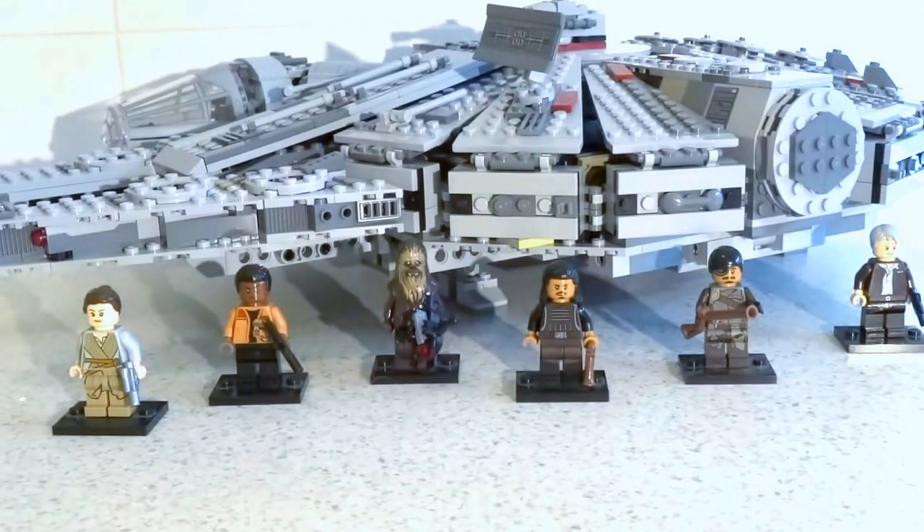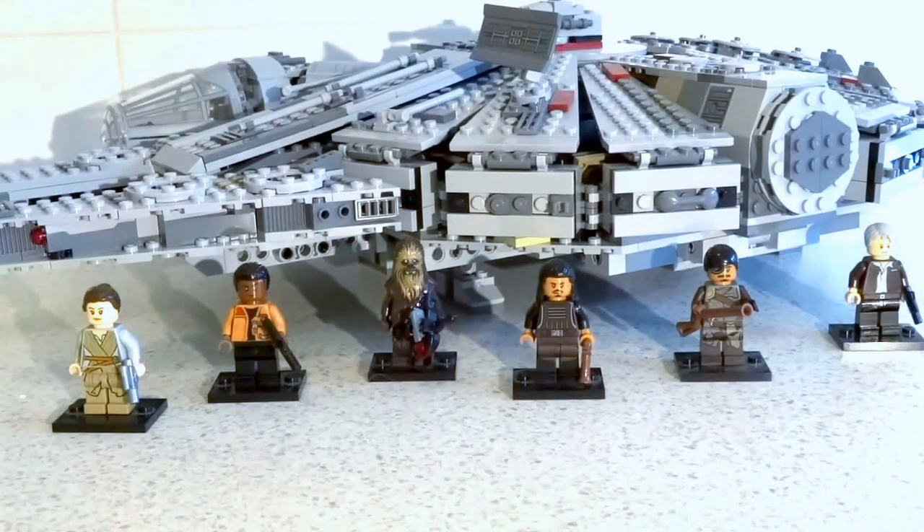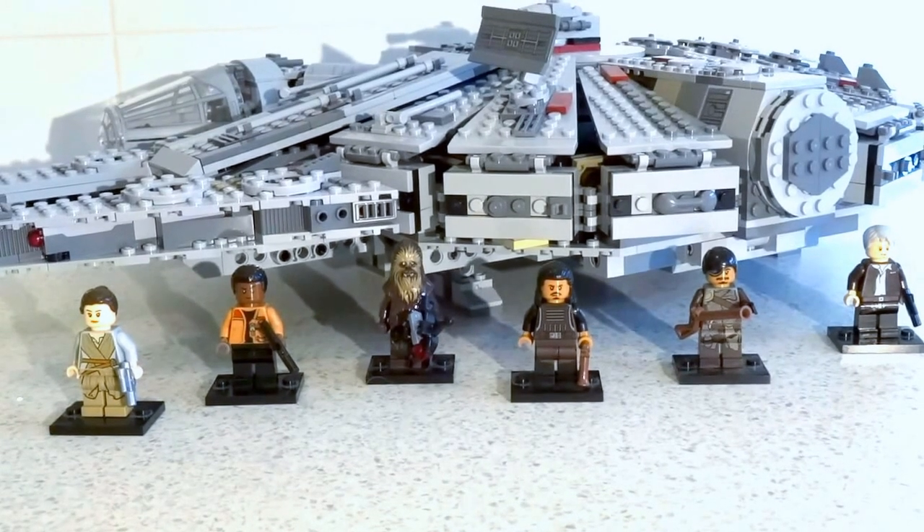Hey guys, it's LegoNator from LegoNator Comics and More, and today I'm doing the review of the Millennium Falcon, set number 75105. It has 1,329 pieces, comes with 6 figures, costs 250 Australian dollars and 150 US. This is the biggest set released in the 2015 Force Awakens line.